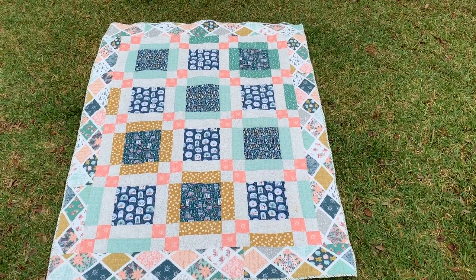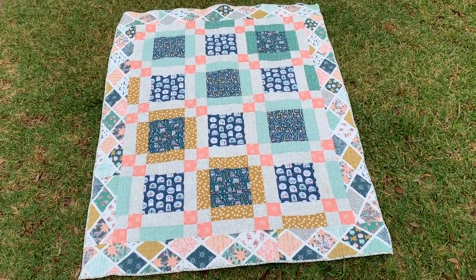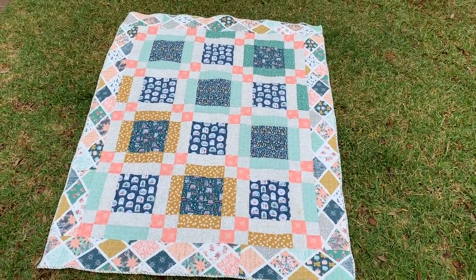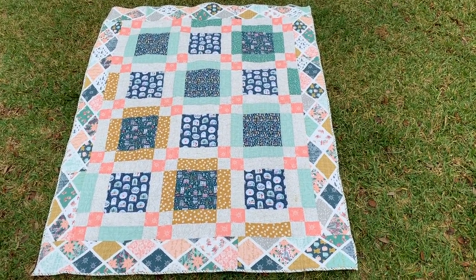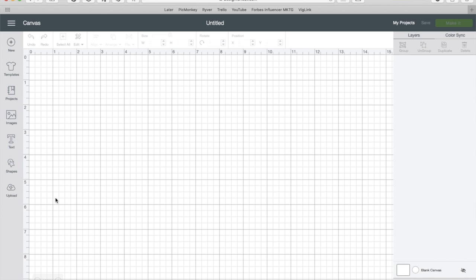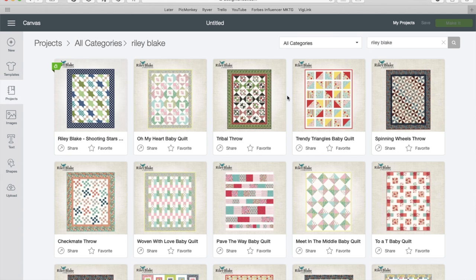But first, let's take a look at this beauty. The pattern is called the Double Sash Throw. It's by Riley Blake — very reputable pattern and fabric designer. Riley Blake has actually partnered with Cricut Maker, so there's a whole bunch of quilt designs already uploaded into Design Space.